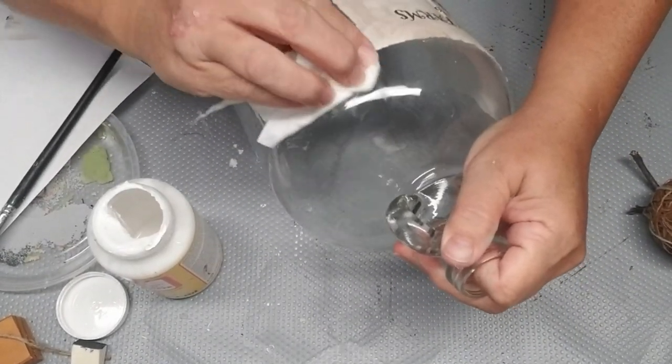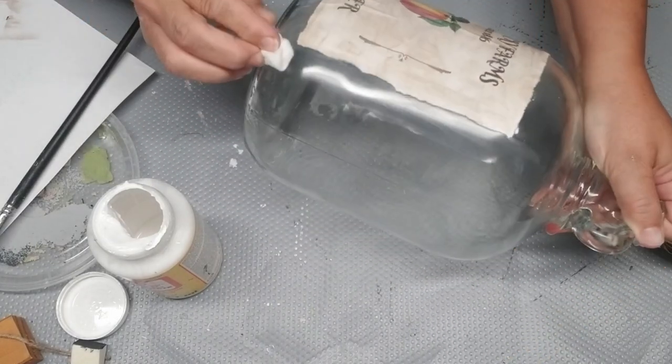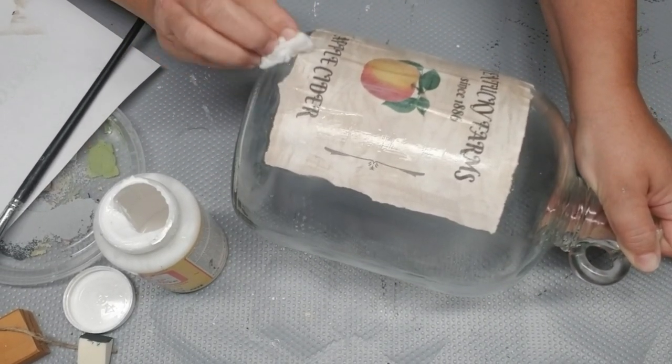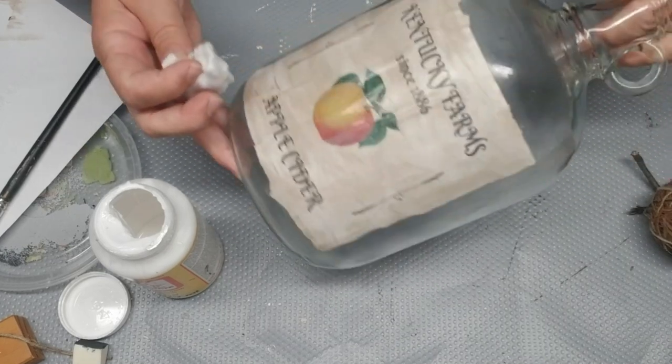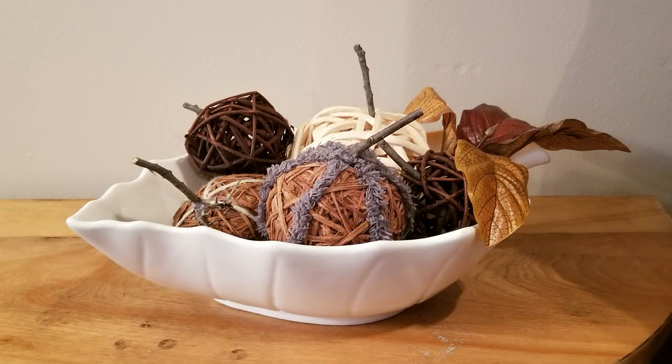Since this is a clear glass jug, I wanted to make sure that any extra Mod Podge wasn't showing because it does kind of leave a bit of a white film. I just grabbed a baby wipe and scrubbed around the outside of the label to clean that up. Here's a look at how all of my projects turned out.